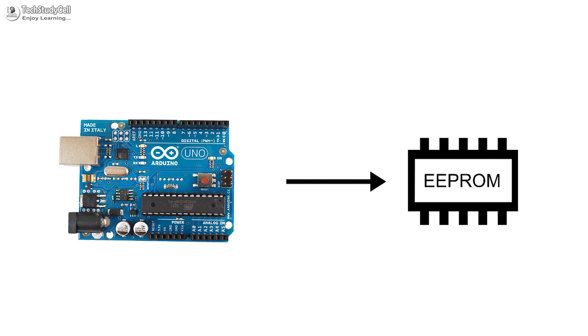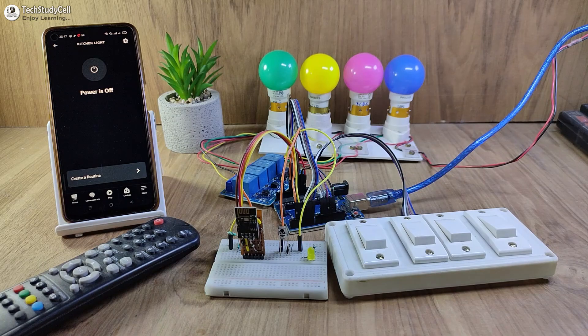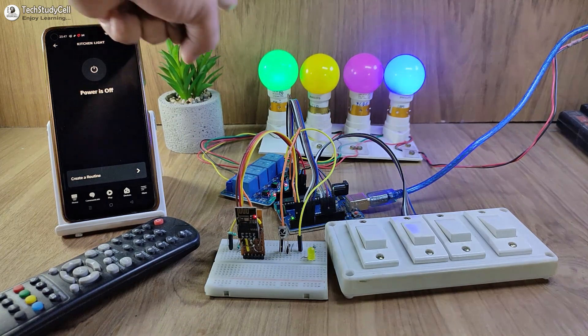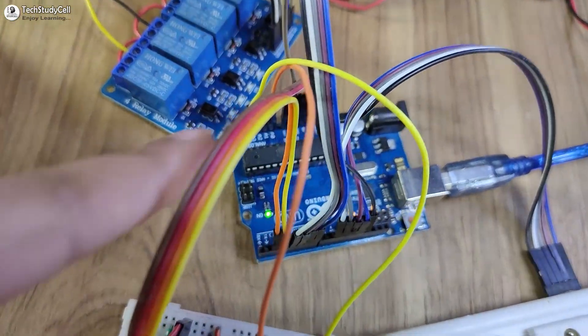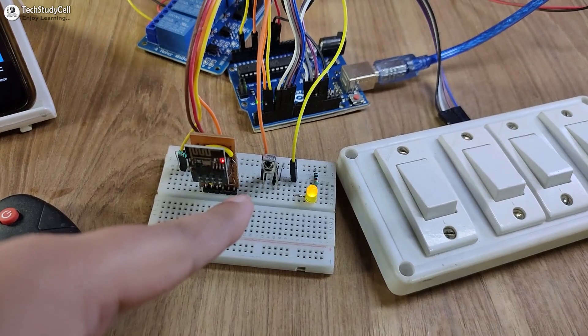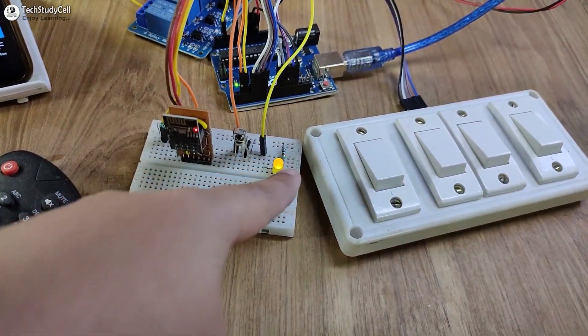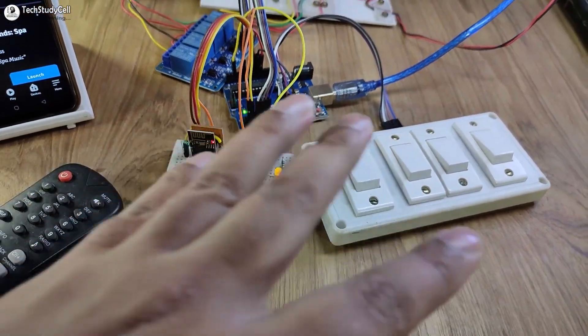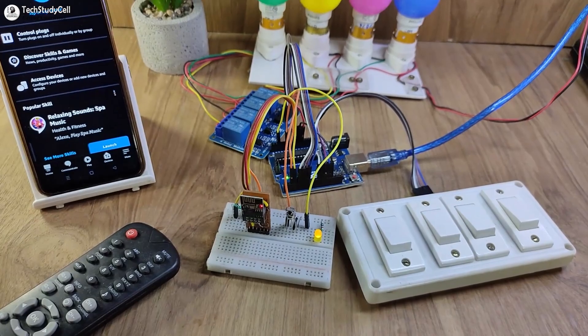You can also control the appliances manually with switches and IR remote. In this project, after a power cut, the Arduino can remember the previous state, so when power comes back, the appliances will automatically turn on according to the previous state. To make this project, you just need an Arduino Uno, relay module, ESP-01, IR receiver, some resistors, and LEDs.